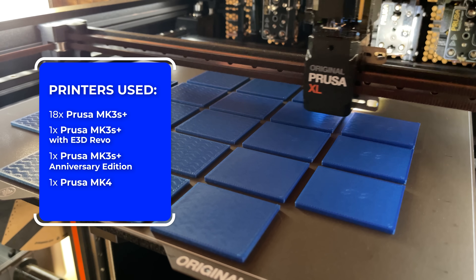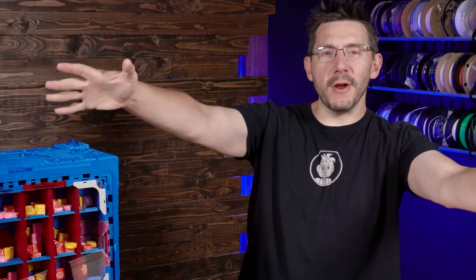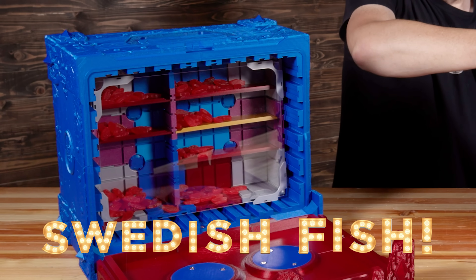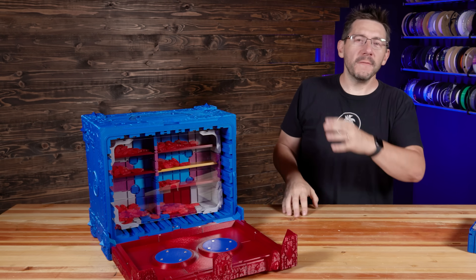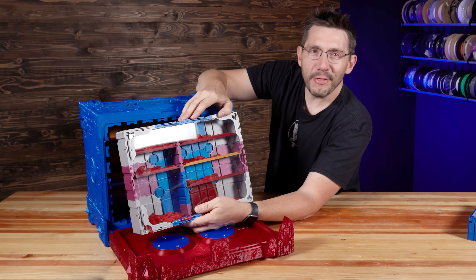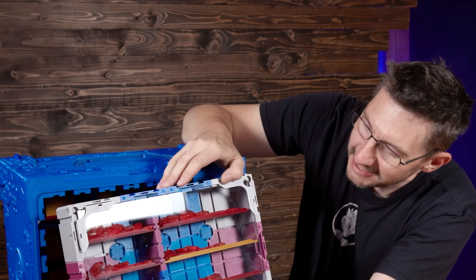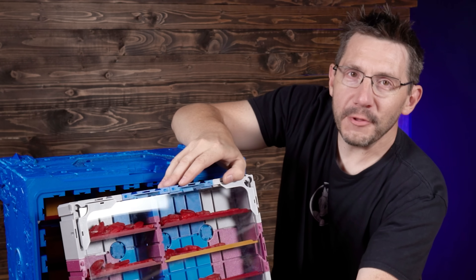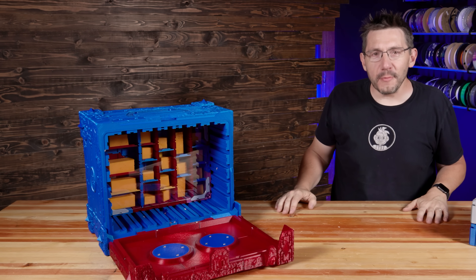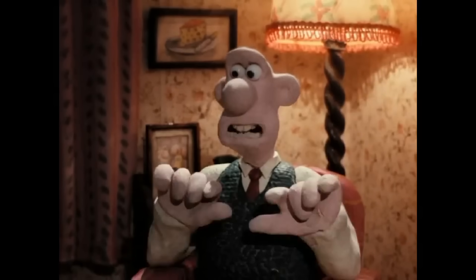Now that the print farm is out of the way, we get to talk about the drawers. Drawer number one: Starbursts! Drawer number two: Swedish Fish! If you're going to a D&D session with starbursts, you should probably also take along some Swedish Fish. Drawer number three: we've got starbursts, we've got Swedish Fish — drawer number three is cheese! Medium cheddar. Cheese!